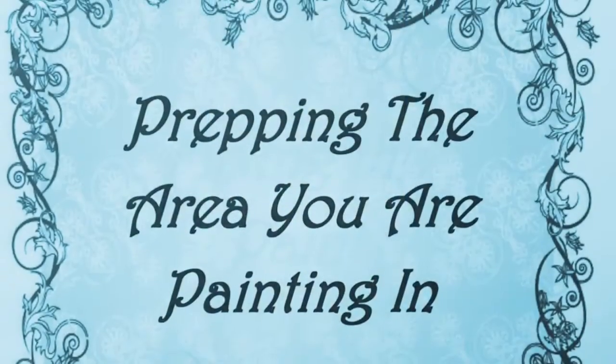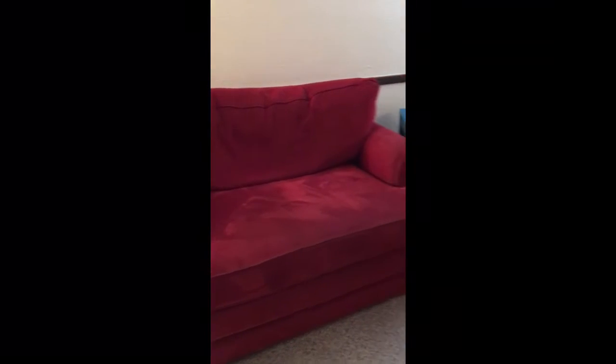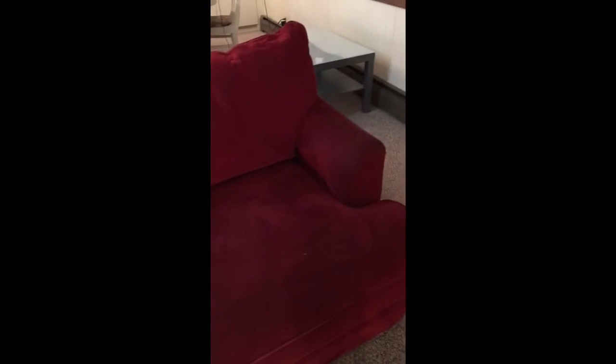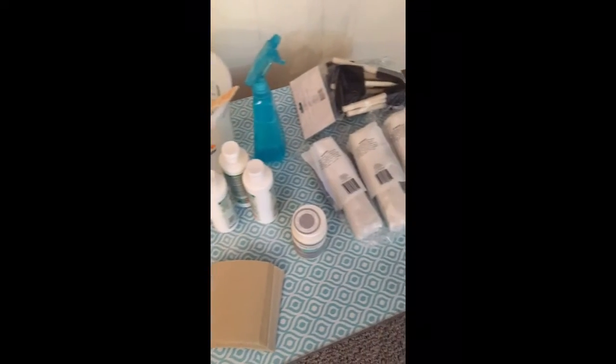I'm going to do this step-by-step and we're going to see how it turns out. This is my oversized chair and the couch that I will be painting. I've tried slipcovers — nothing works. Before I go out and buy a new couch and loveseat, I'm gonna try this and see how it works. These are the items that I have purchased to do my project.